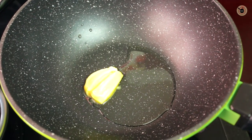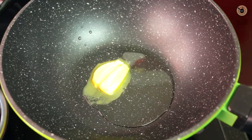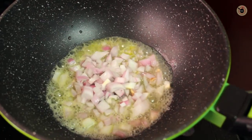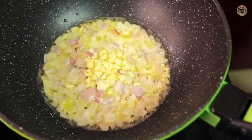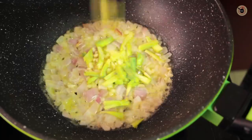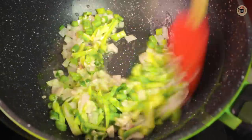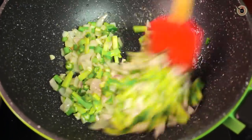Next, in a saucepan add the remaining oil and the butter. Now add the onions, garlic, a few broccoli stems, and celery. Let it cook on medium-high heat until tender for around 2-3 minutes.